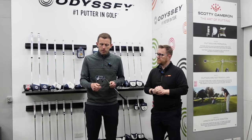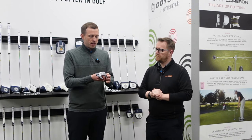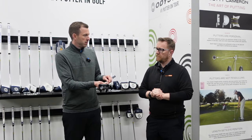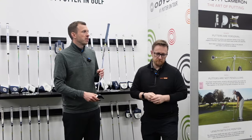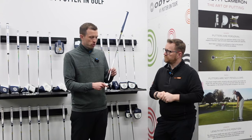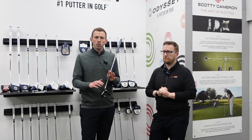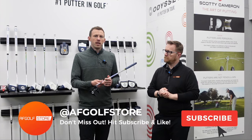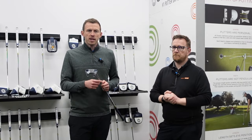So there we go, guys. Thanks to Rob at AF Golf Store Cambridge. We've ended up looking at the AI One in the seven head with a slight slant neck, which I've really — I can see the performance there. It might be worth me trying something with a single bend, which I'll continue to do in practice. But if you're looking for a putter this season, the AI range from Odyssey is definitely worth looking at, and it's certainly worth getting booked in for a custom fitting with Rob and his team to try these out.